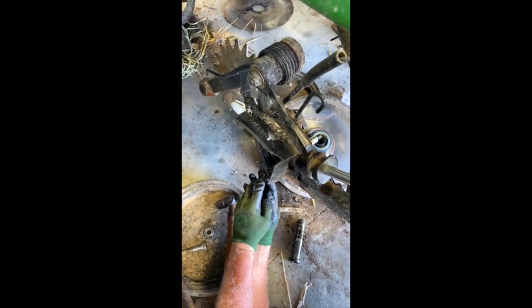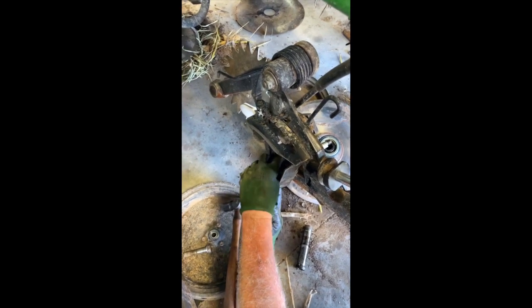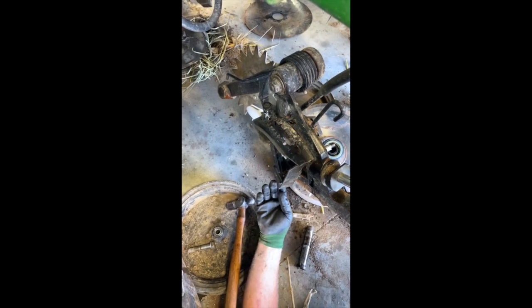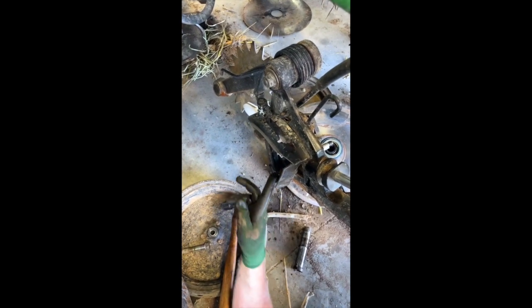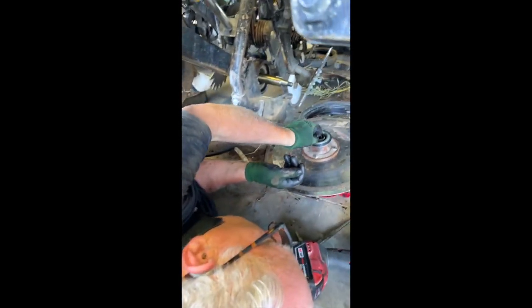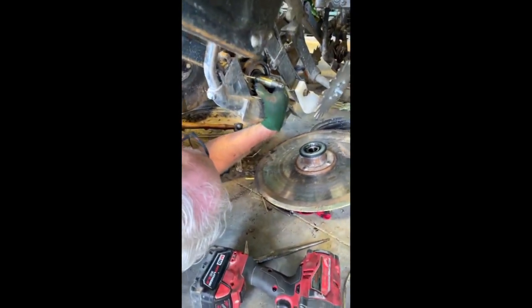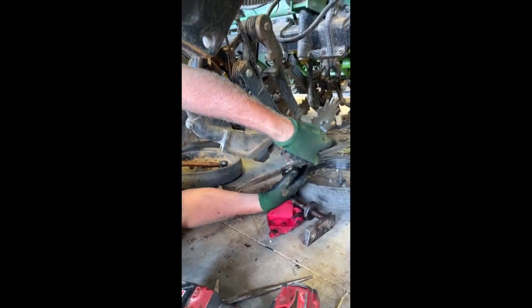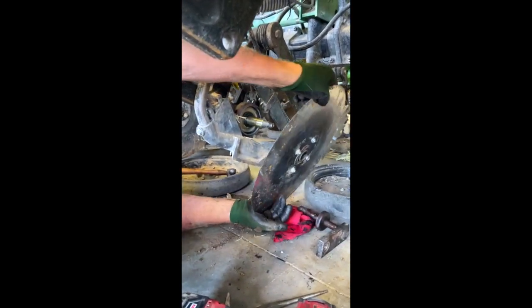You need to reinstall the fork handle so it doesn't rotate and turn on you while we're putting the hub on and tightening the hub back on. We'll have to come back and put that nut on and tighten it down, but for filming purposes we're going to reassemble the hub — put your spacer back on and reinstall the hub.